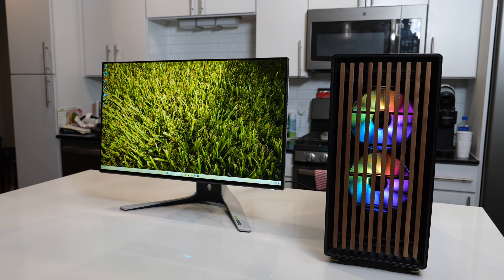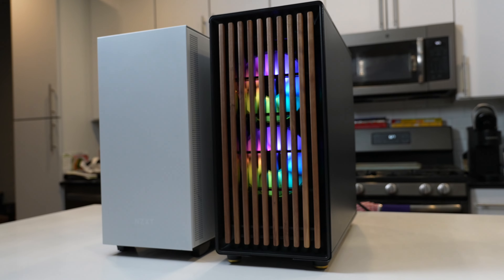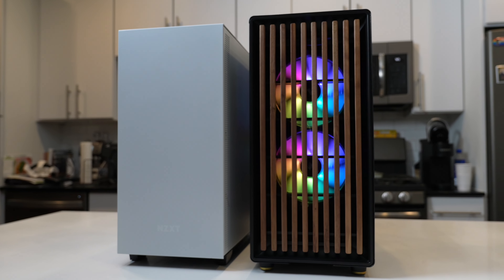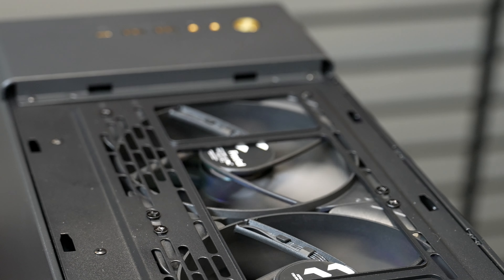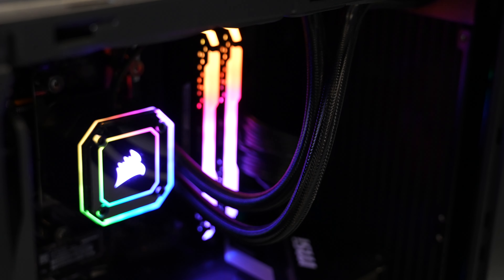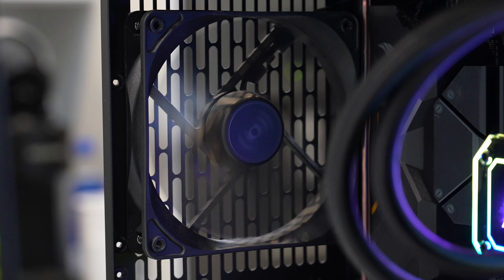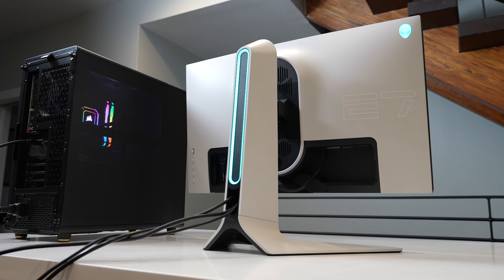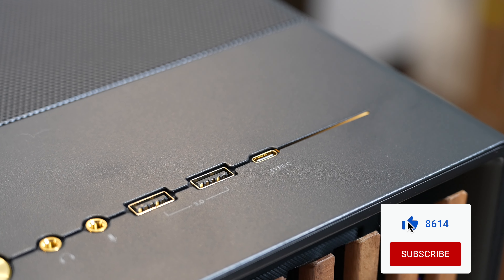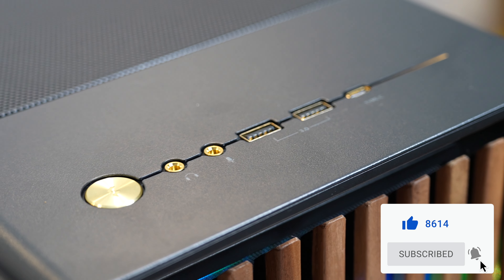Here is the final build with Windows 11 installed. I'm happy to report that all these changes did solve the heat issues dramatically — this case has a lot more cooling and airflow, which naturally cools off the components. The 5800x3D also had a surprising amount of performance gain over the 5800x. That's the end of today's video — let me know what you thought in the comments, leave a like, hit subscribe, and I'll see you in the next one.